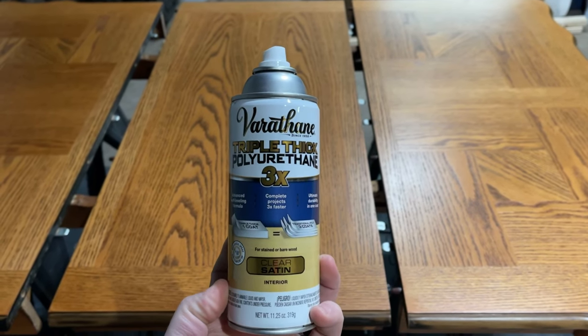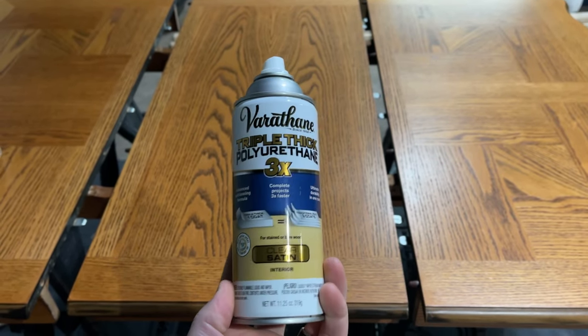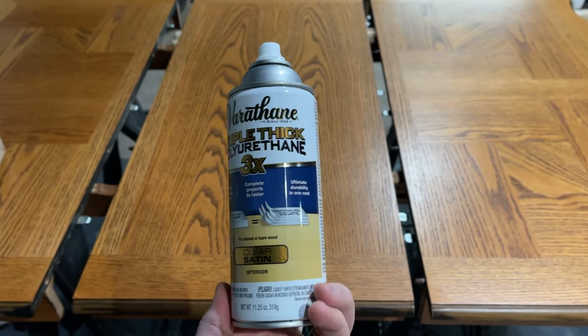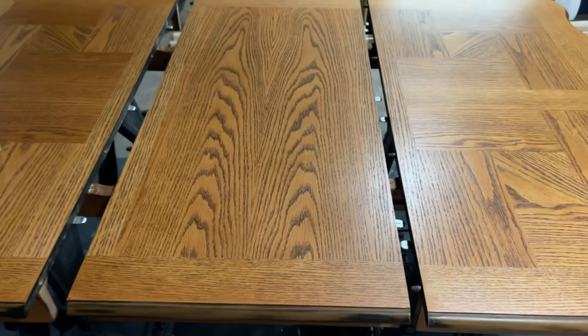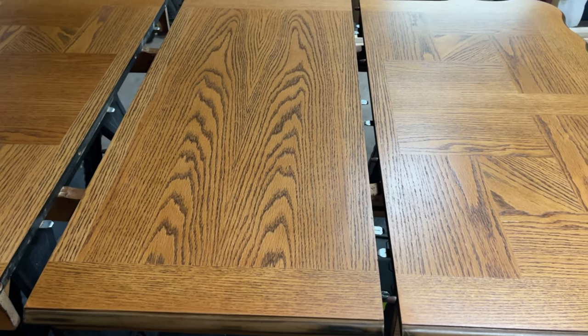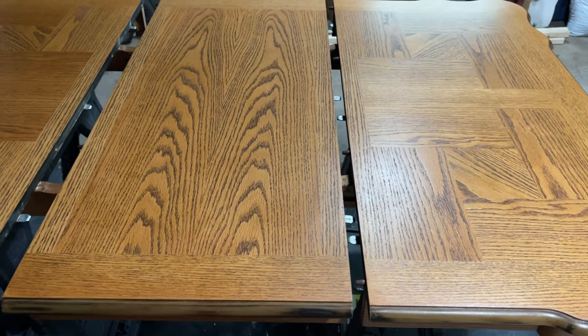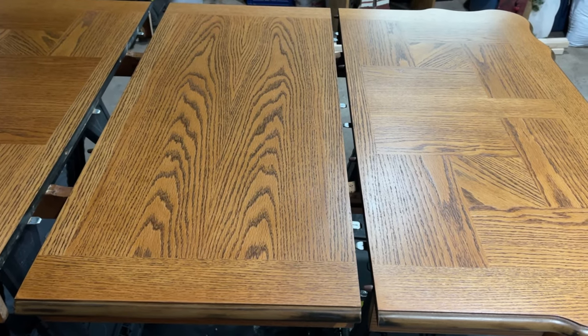This is the triple thick polyurethane spray, which is much easier than brushing. They say one coat is equal to three coats, so I wanted this tabletop to have an extra solid finish, so I put three coats on. After the third coat, we need to make it smooth.